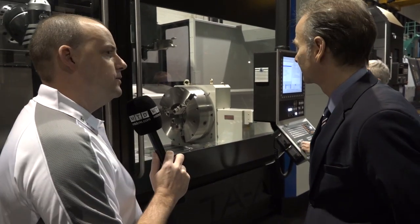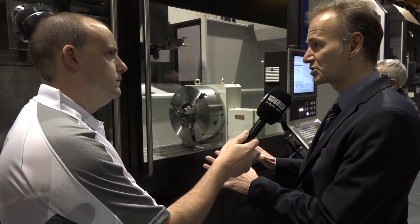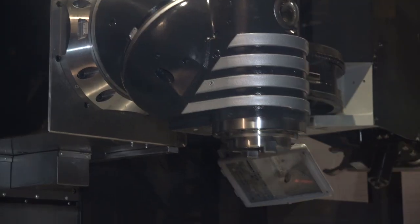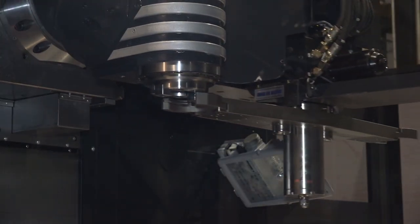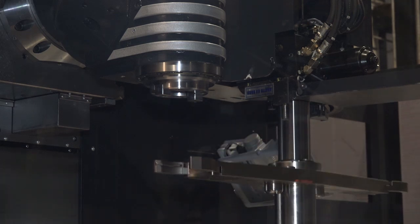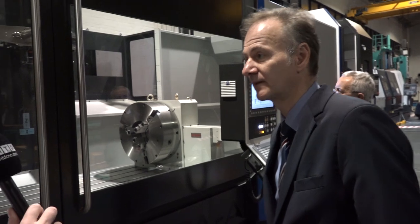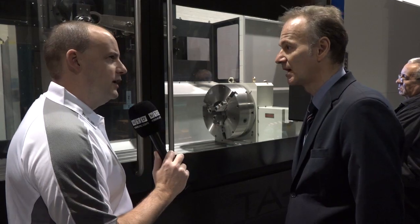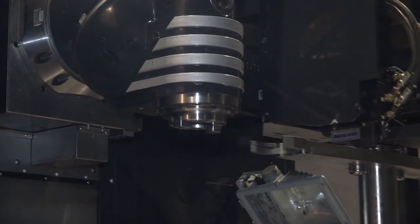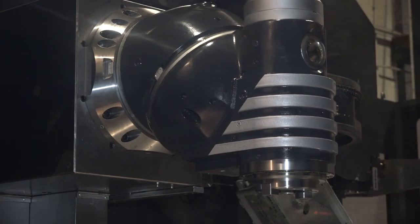Now let's talk about the tool changer — we just saw a tool change motion happening. Is an ATC standard on this machine? Some customers, particularly in the mould and die industry, are happy to purchase machines without tool changers. But we offer all customers the option to either prepare the machine for a future tool changer, or more often than not the machines are supplied with 40 or 60 station tool changers. The bigger machines can have significantly larger tool capacities. Without a tool changer possibly makes sense where you're running very long cycle times and tool changes are minimal — it doesn't justify the 40 to 60 thousand pound cost.